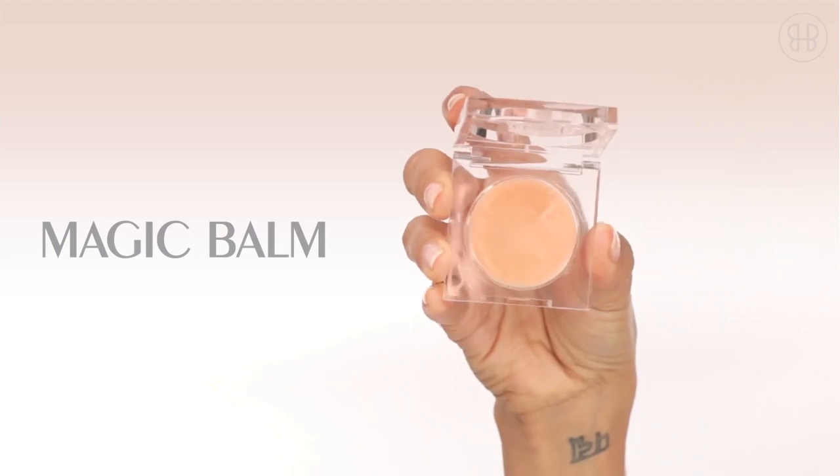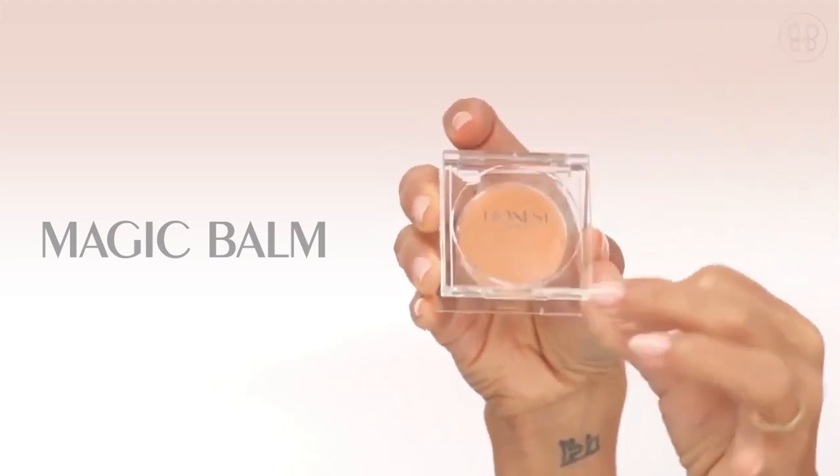Magic balm is my be-all end-all for all of my tricks. I apply the magic balm at the top of my cheekbone, really just to give that youthful, natural look.